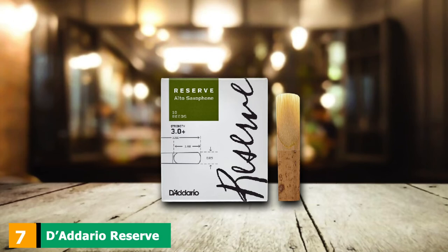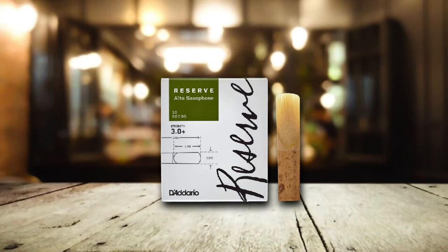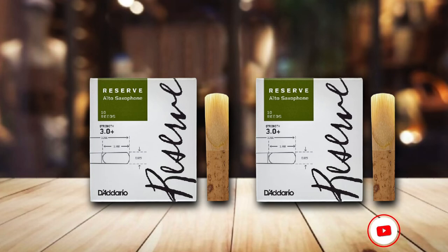Moving on to number 7, we have D'Addario Reserve Alto Saxophone Reeds. Slightly thicker, these reeds made out of cane will make your instrument produce beautiful sounds with a richer and deeper tone. If you have already acquired some skills in playing the saxophone, you may want to upgrade to this type.